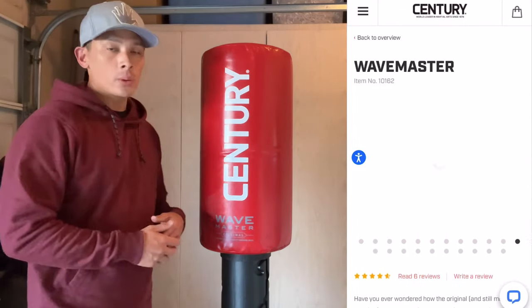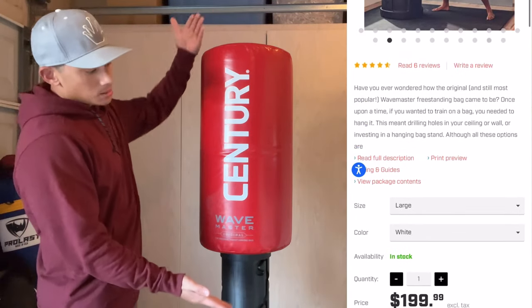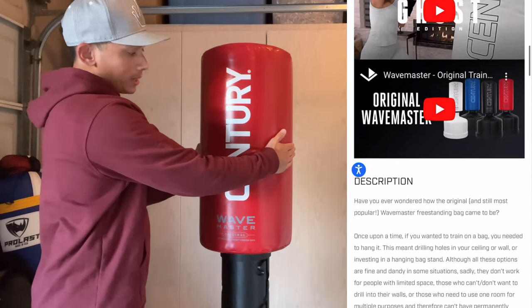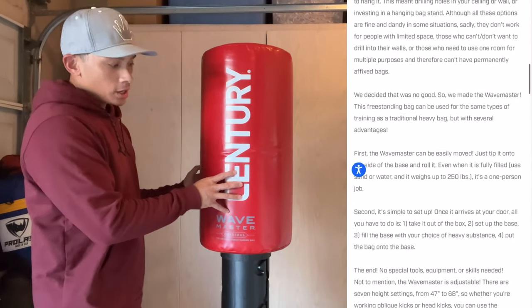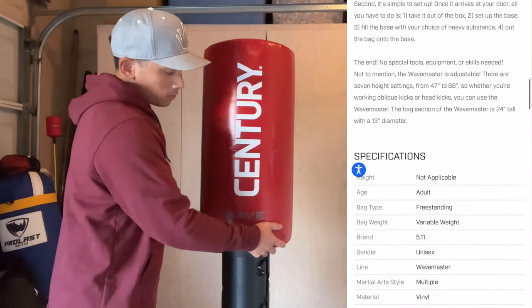I got mine in the red colorway. You can also get this in black, white, or blue. Dimensions wise, the bag itself is 24 inches in height just for the bag, and 13 inches in diameter. The outside material is vinyl.